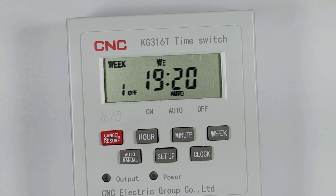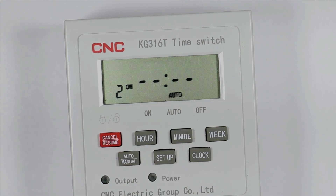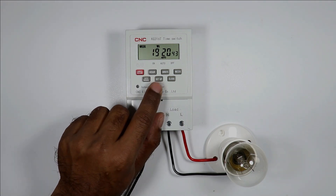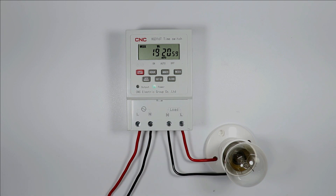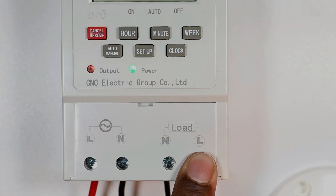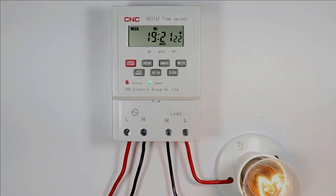When I press the button it shows 7:20 PM. I need the load to turn off at 21:00. When I again press the setup button it will ask for the second programming. Press the clock button to exit. Since the time right now is already 7:20 PM, I change the on time to 7:21 PM and the off time to 7:22 PM. You just saw that at 7:21 PM this load turned on. Two indications are glowing — the power indication glows when phase and neutral supply is on, and the output indication glows when an output command is generated.